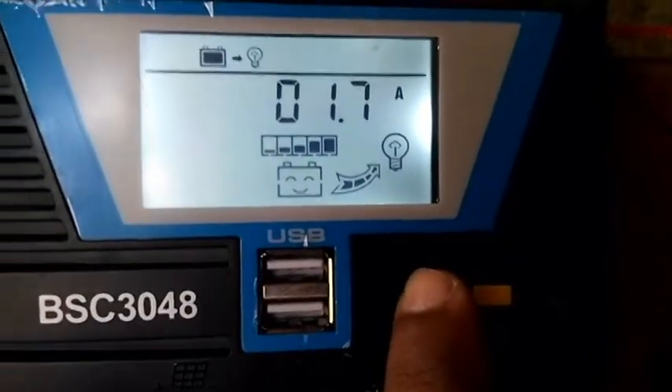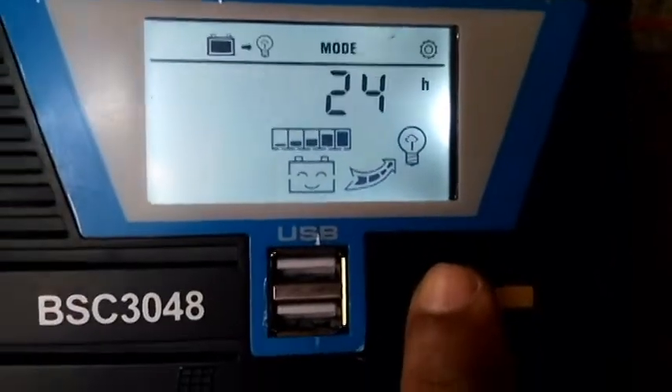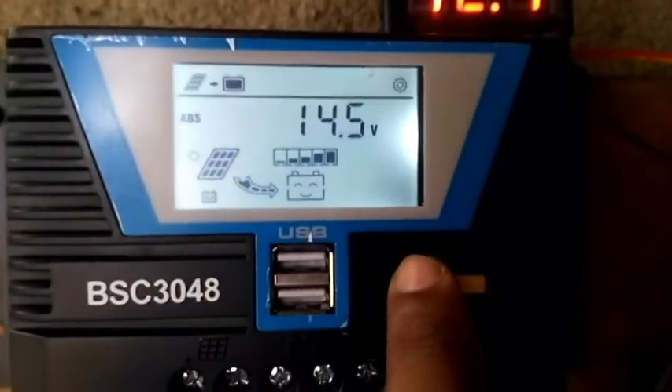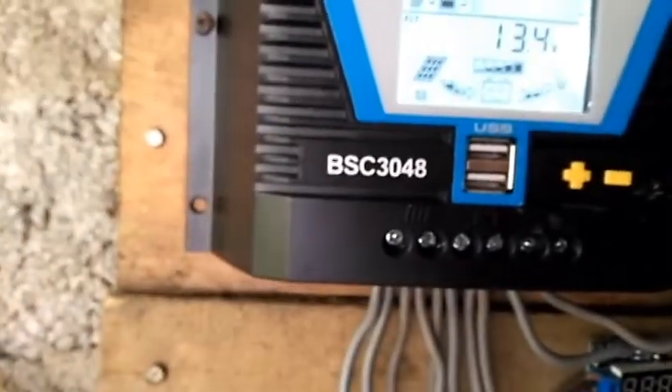Here you can see it's taking 1.7 amperes to work. Guys, thank you — please subscribe to my YouTube channel and hit the bell icon. If you have any questions, please comment in the comments section. Thank you.